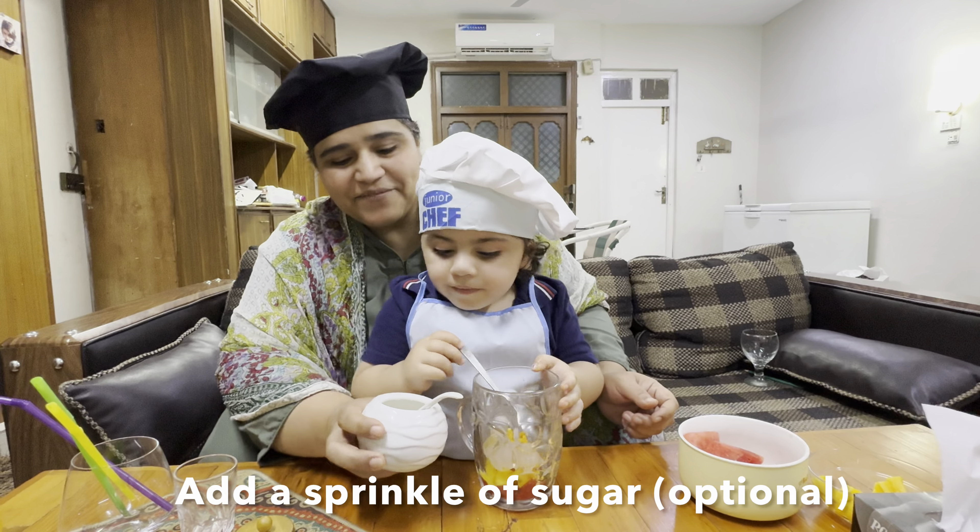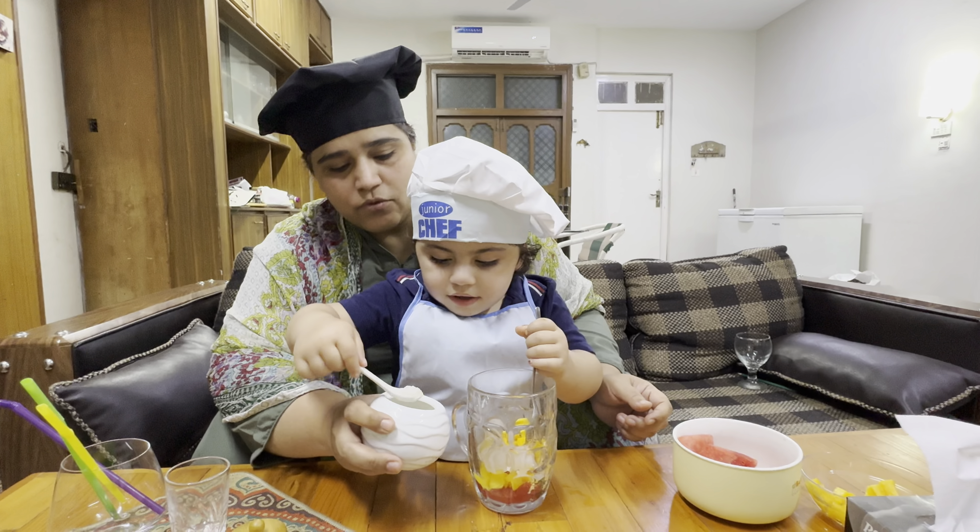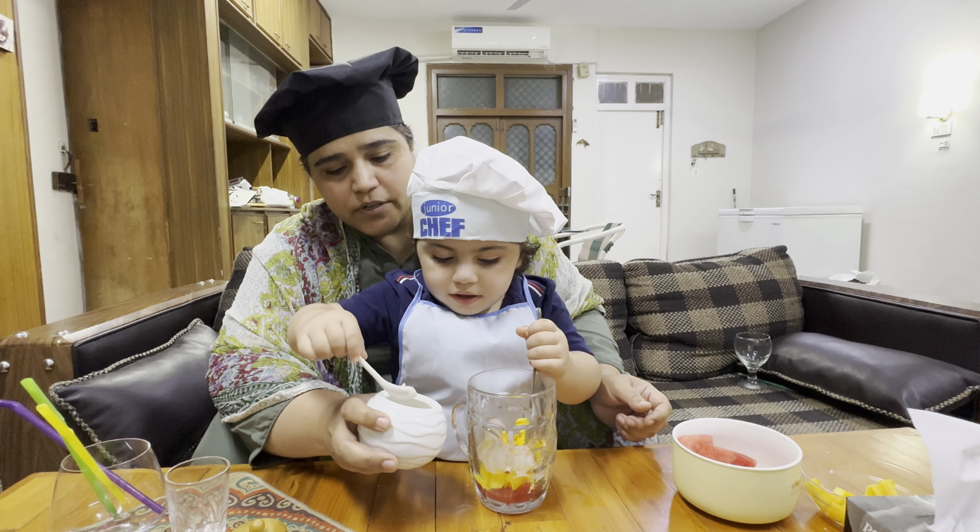How about some sugar? No. What would you do? Do you like it? No, okay. Mixed it. Mixi mixi.